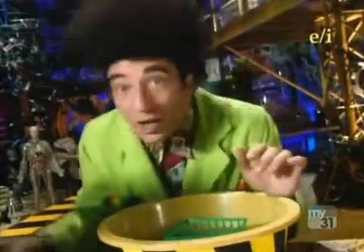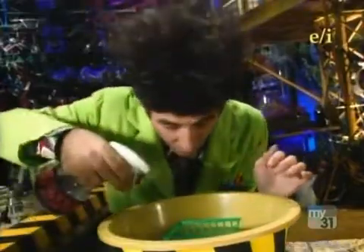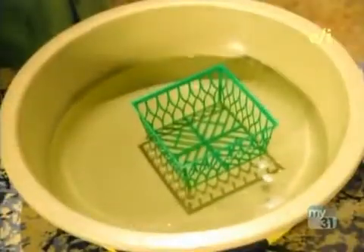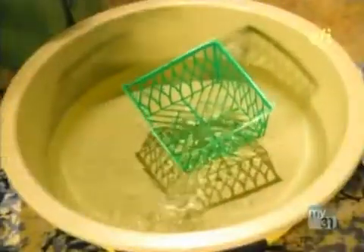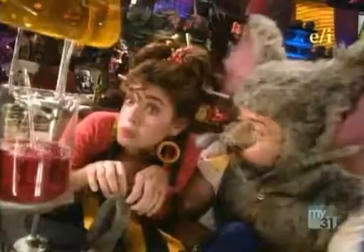Now watch what happens when I spray it with soap. Soap broke down the water's skin, or the surface tension. There was nothing to hold the basket up. Is that amazing? Well, I think yes.